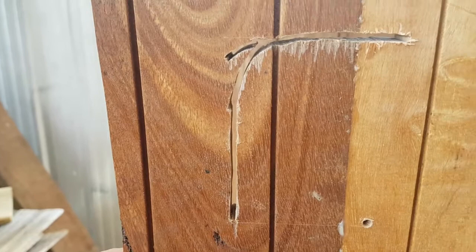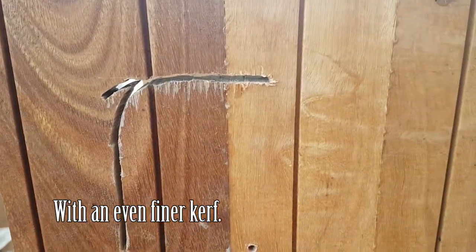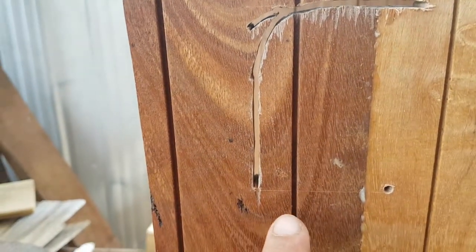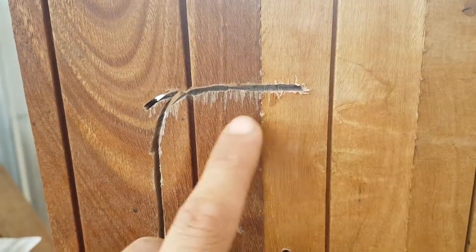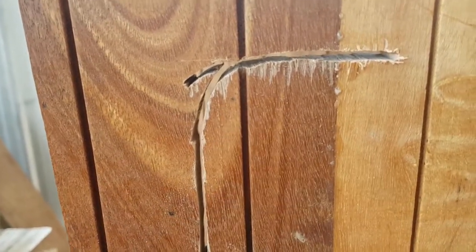They give a much, much finer kerf. And of course, once you get started, you can take over with a Kataba or Ryoba saw. But that's a bit of a mess. For this video, I'm going to drill a hole here and here, and then I'll have to replace this piece with another piece of wood, because there's no way I can use that to cover off the window.